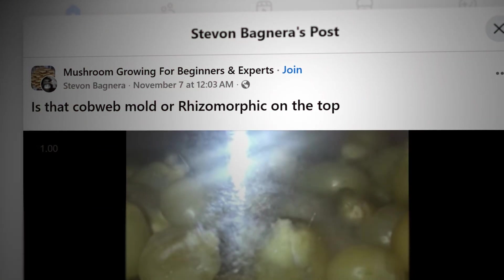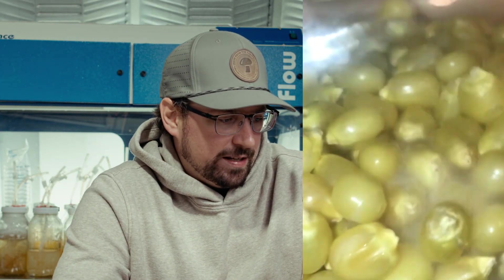One of the greatest questions in mycology: is this cobweb mold? I'm looking at a really early grain jar of popcorn. There seems to be some mycelium forming at the bottom of the jar, and it looks like it runs directly from the top of the jar downward. The question is: is this cobweb mold? I believe it's very early to assume that it's contaminated.